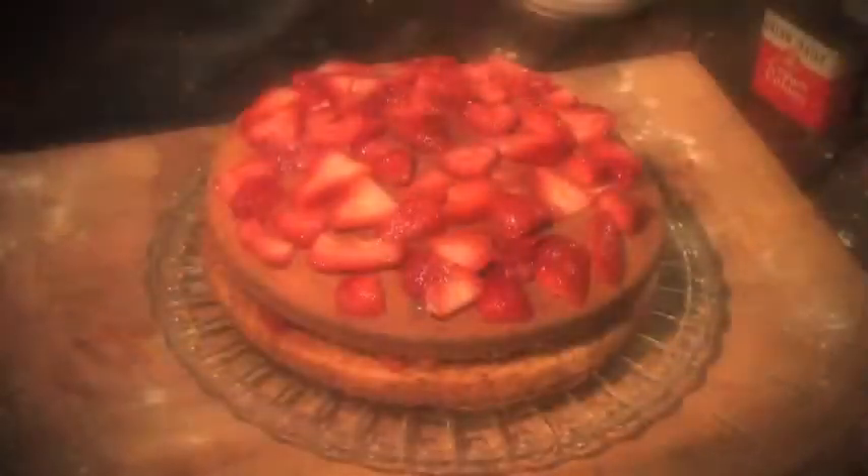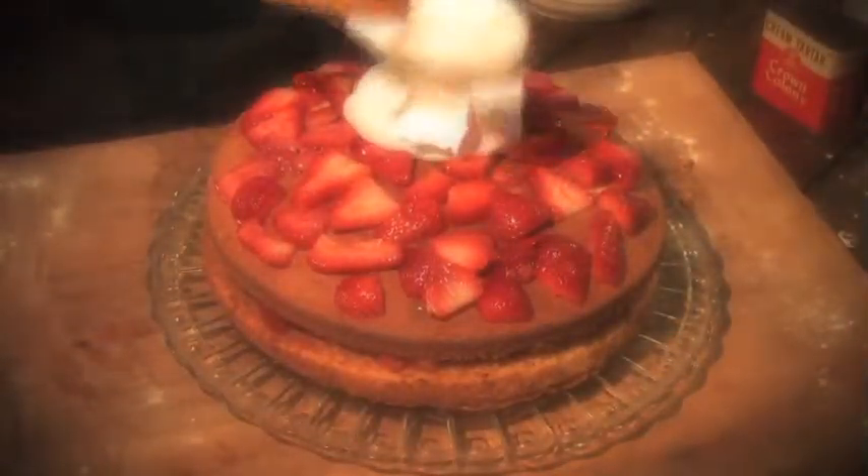For the topping, hull, wash, mash, and sweeten strawberries to taste. Put half of these between the two lobes, and the other half on top with whipped cream on top of it all.